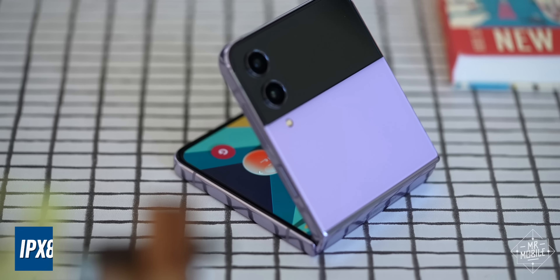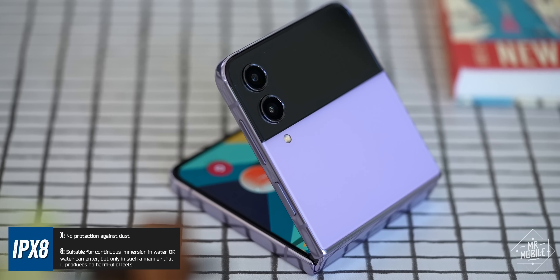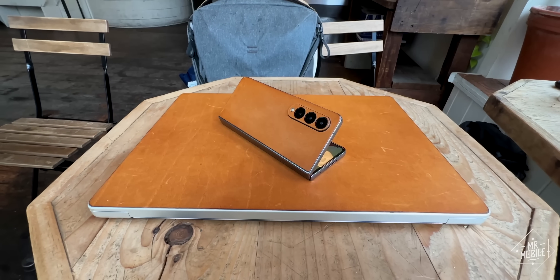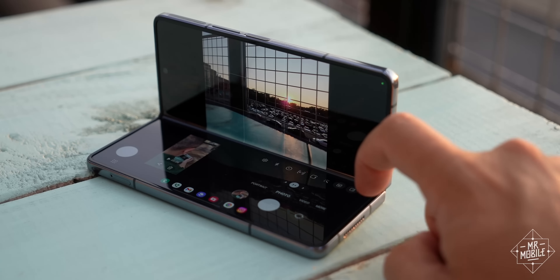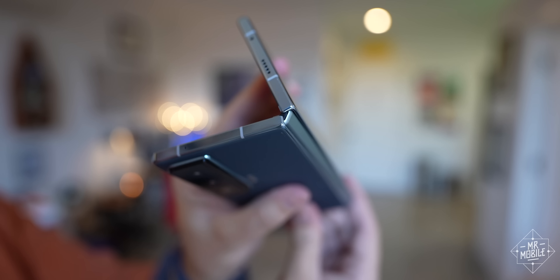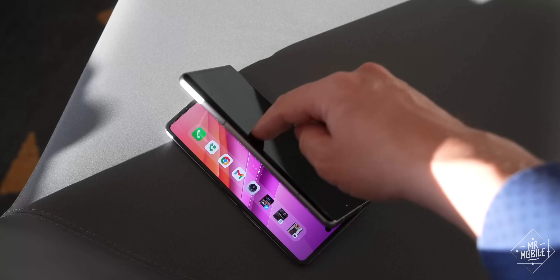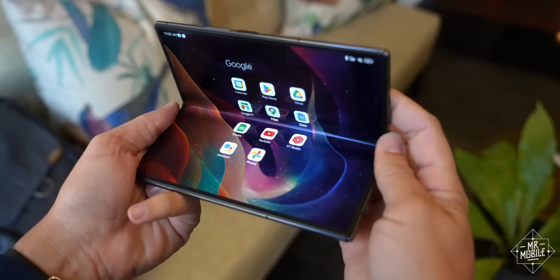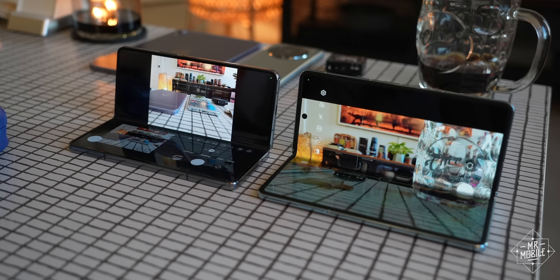Also, Samsung's hinges allow for IPX8 water resistance and the best implementation of flex mode — the ability to pose the phone — which adds a lot to the utility of a foldable. For a while, manufacturers using a water drop style hinge couldn't replicate either feature. And you only need to look as far as my Xiaomi or Honor reviews to find me complaining about their binary open or closed nature.